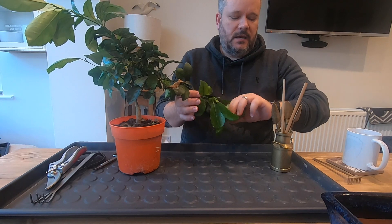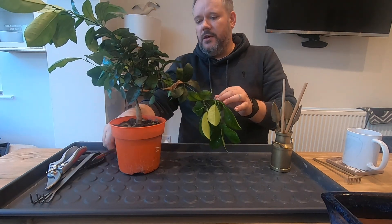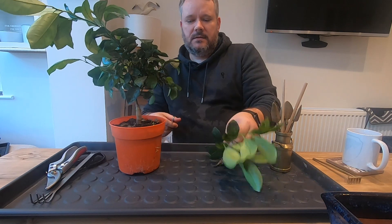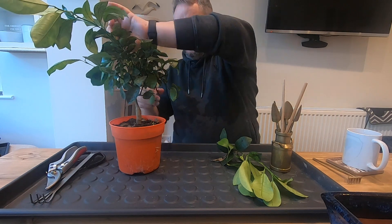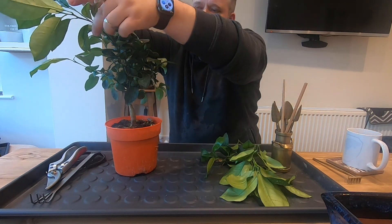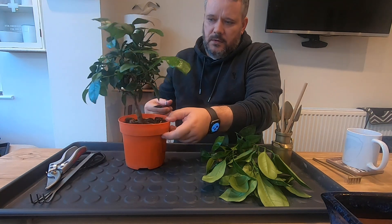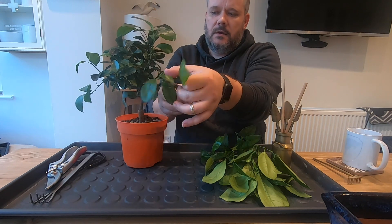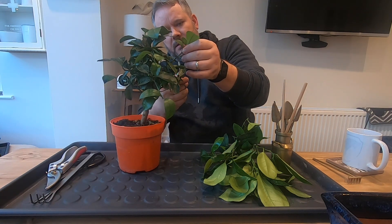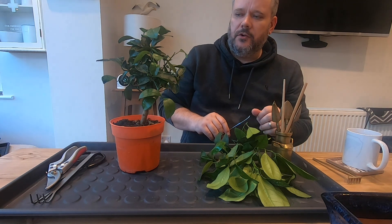I don't feel confident to defoliate this tree and take away the leaves for photosynthesizing. So first we'll take off these excess growth shoots, then start cleaning up the leaves to get it back to a compact form. We'll take this shoot off here, there's one round the back shooting off, and these at the top we'll take back to the height of the canopy.